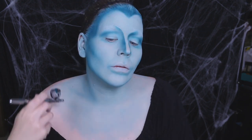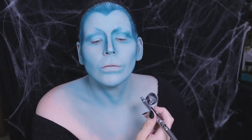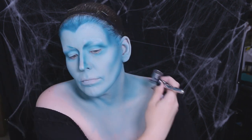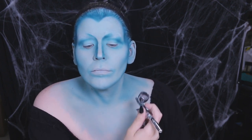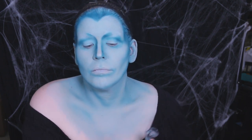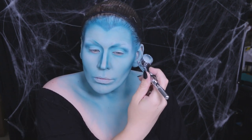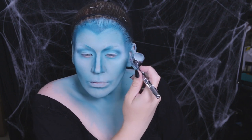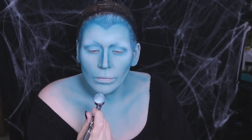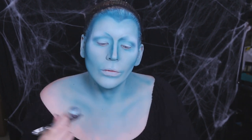I continued that contouring process along my neck and collarbones, making sure to deepen areas that I wanted to recede — like above and below the collarbone and around the neck tendons. I'm not the most anatomically correct with my terms, but you know what I mean. With a lighter teal airbrush paint, I highlighted the brows, cheekbones, nose, forehead, collarbones, and chin. Anywhere where the light hits, highlight sits — I should put that on a t-shirt.